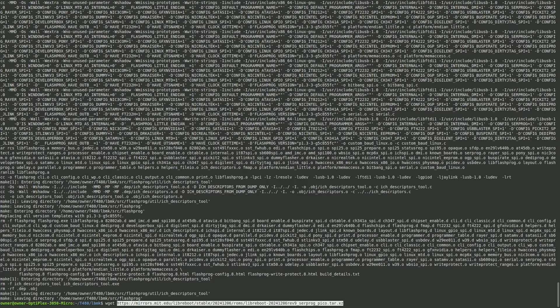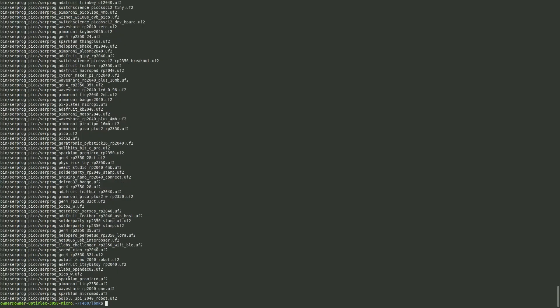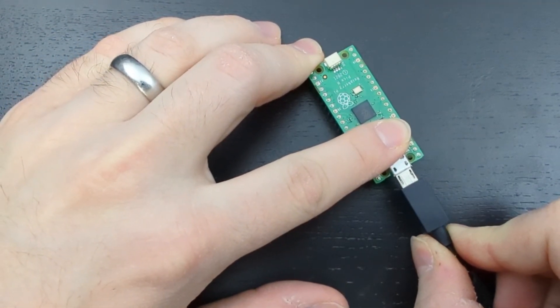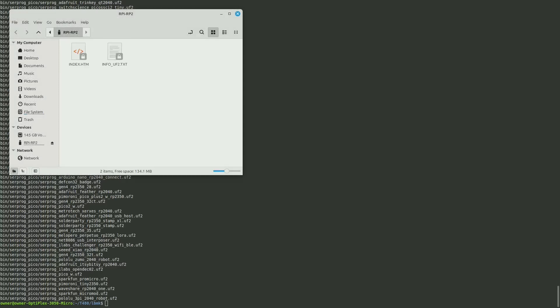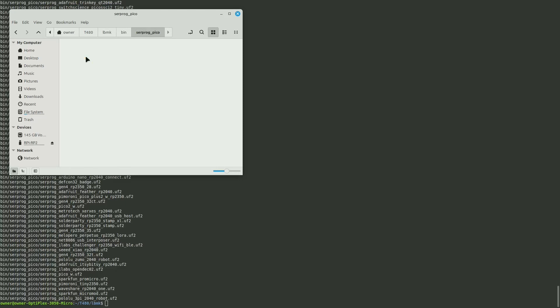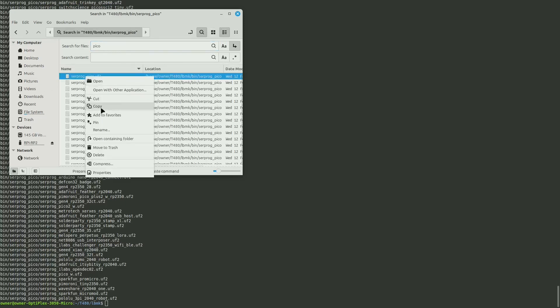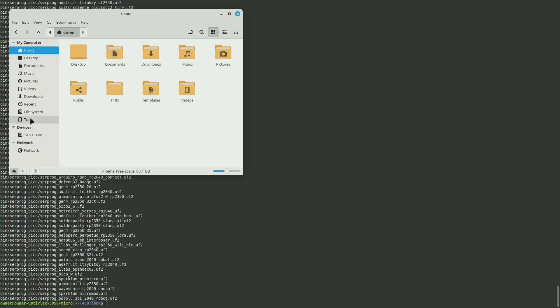Extract the downloaded file using tar -xvf and then set up the Pico. Grab your Raspberry Pi Pico, press the BOOTSEL button, plug in the USB while holding it down — this makes it present as a mass storage device, allowing us to drag over the firmware to make it an SPI flasher. Go into the extracted folder: t480/lbmk/bin/serprog_pico. There are multiple variants listed, but for the standard Pico find the serprog_pico file, copy it, and paste it into the Raspberry Pi Pico. It will automatically disconnect, meaning it's flashing itself.